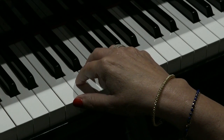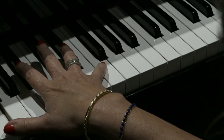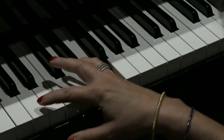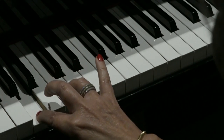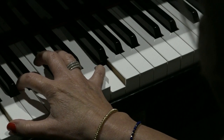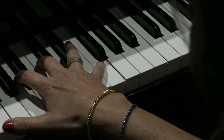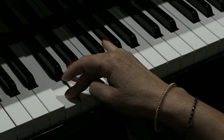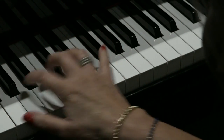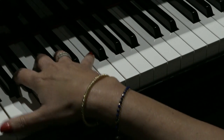Next we have exactly the same idea again but starting on an F this time. F, octave F, A, C. Playing the chord — it might be easier for you to use third finger in the middle of this one; it's up to you. So the rhythm.